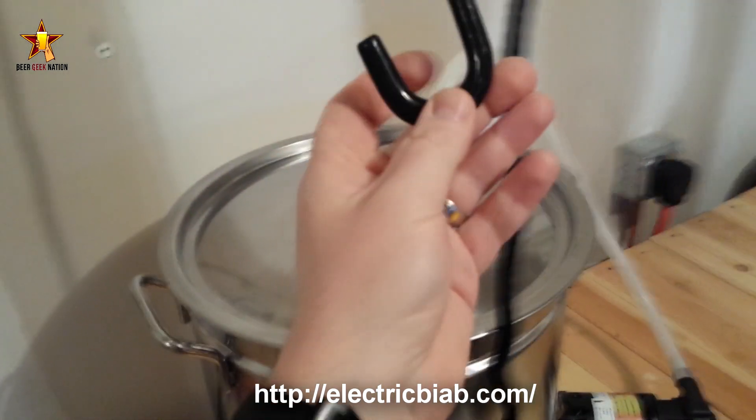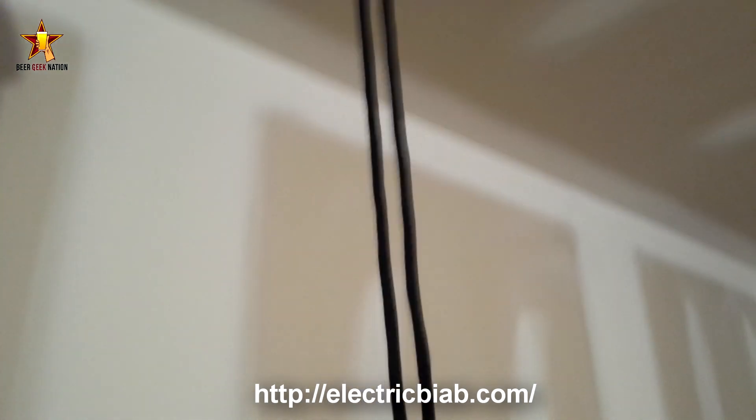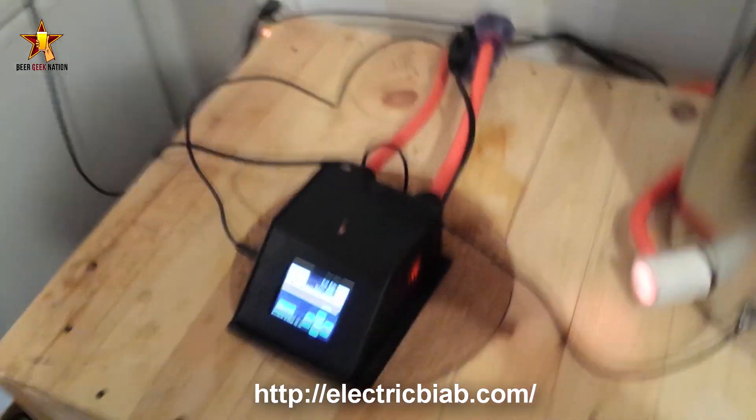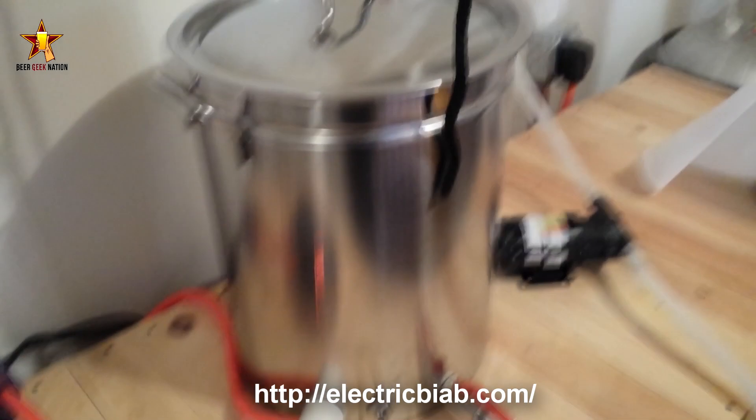Once you're done with the grains, you hook the handle — this doesn't come with it, I installed it, but it's like 10 bucks at Home Depot. It has a locking ratchet so I can just pull it up, crank it out, and let it hang over the pot while the wort drains out of the grain. It also comes with a really nice nylon reusable grain bag that fits right into that steamer basket.